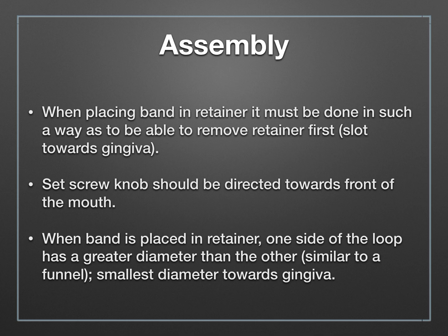You don't want the retainer sticking into the cheek and getting in your way. When placing your band, the retainer must be positioned so that you can remove the retainer first. When you lift the band off, it needs to be done in an occlusal manner. There's a slot that needs to be directed gingivally — that'll make more sense when you actually see this in a clinical setting.